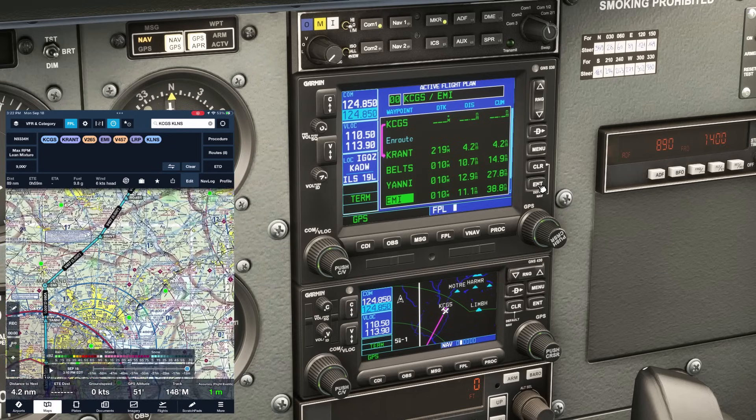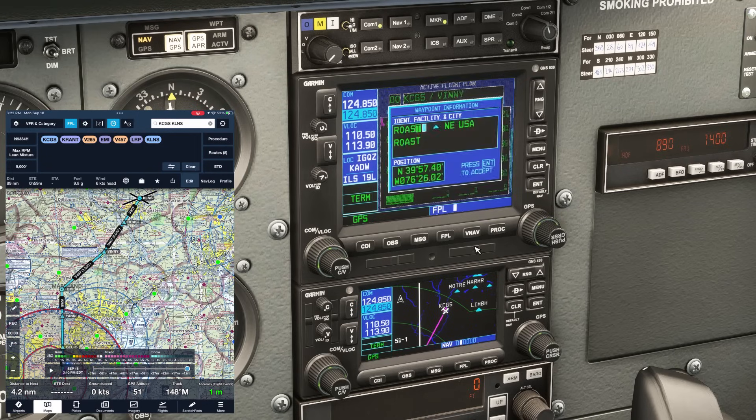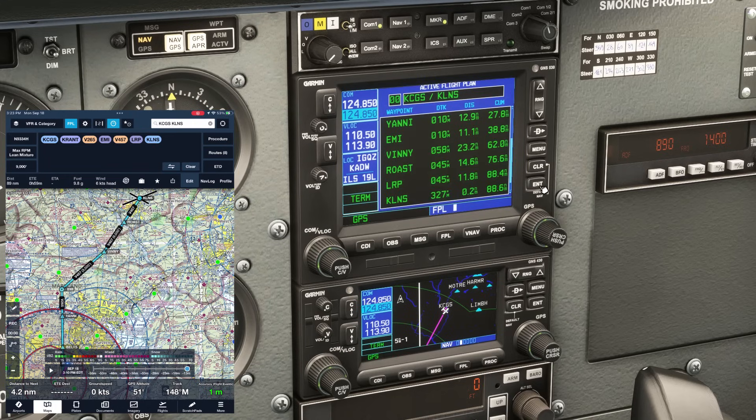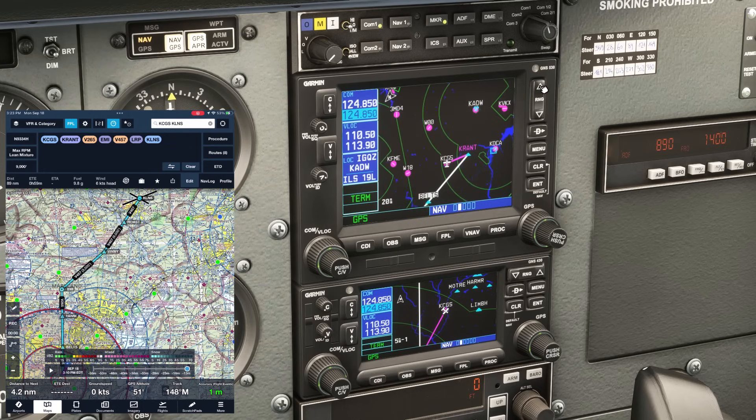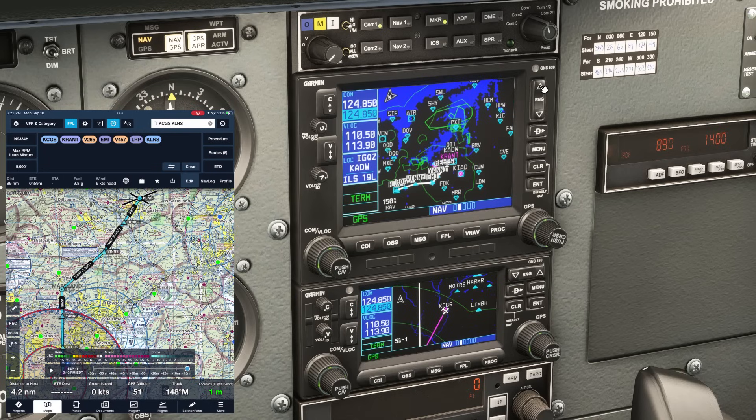We'll continue adding the rest of the fixes along the route, ending with the destination airport, Lancaster. If we hit FPL, we're back on the moving map screen, and the route is now overlaid on it. We can zoom out using the up button a few times to see the entire route, and zoom back in with the down button. The number in the lower left corner shows the map scale we're using.